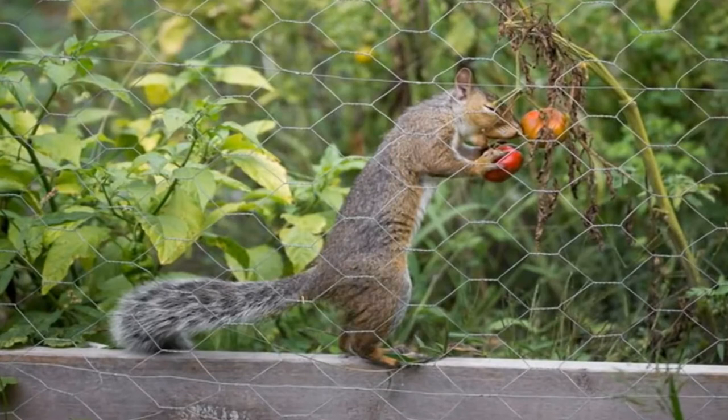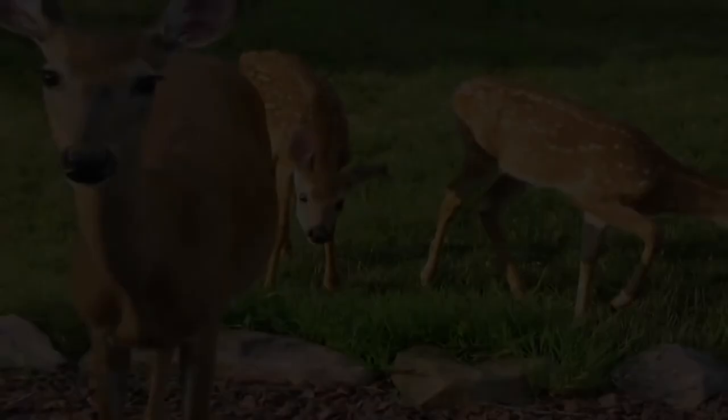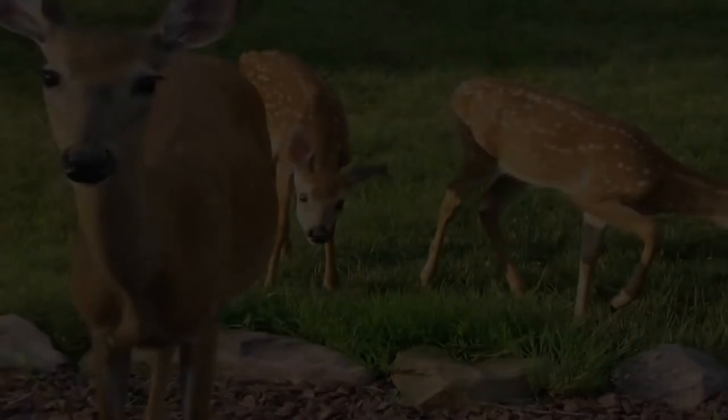Spraying white vinegar around your flower beds and vegetable gardens is an excellent way of getting rid of those varmints. Another use for white vinegar is for pests like insects — namely ants and spiders. They also cannot stand the strong smell and would rather leave than stick around.